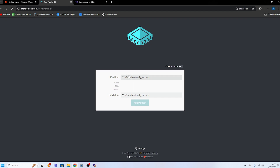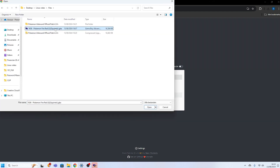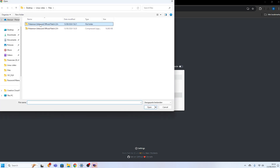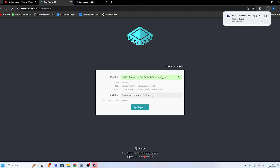With both files in hand, it's time to patch the ROM. We'll be using a tool called ROMpatcher.js — head over to the website link in the description and load it up. Upload the clean FireRed ROM into the ROM file field and the Unbound patch file into the patch file field. Once you've done that, click apply and you'll be able to download the patched Pokemon Unbound ROM.